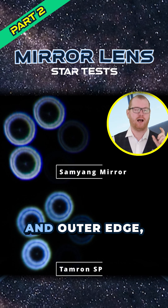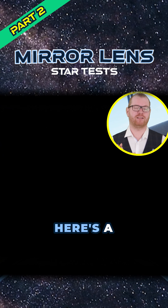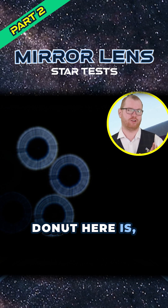Notice how both the inner and outer edges on both of these lenses are quite fuzzy. As a point of comparison, here's a star test from one of my telescopes, and you can see how the donut here is much more well-defined.